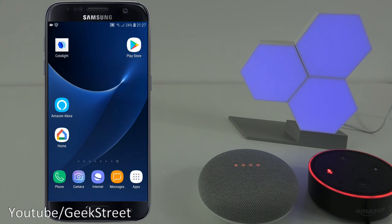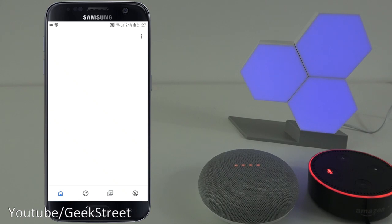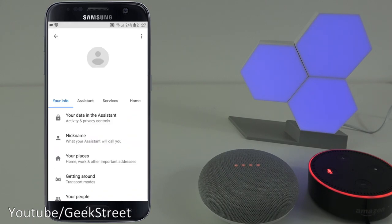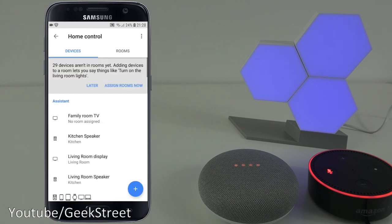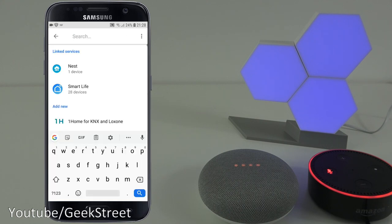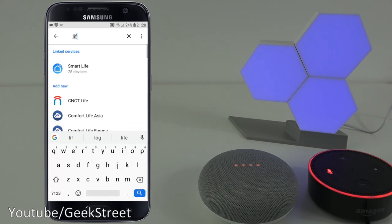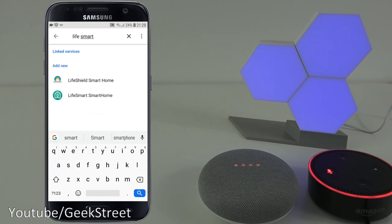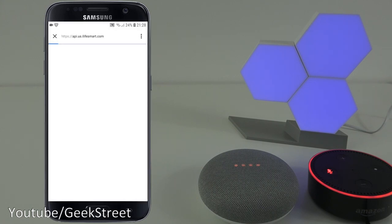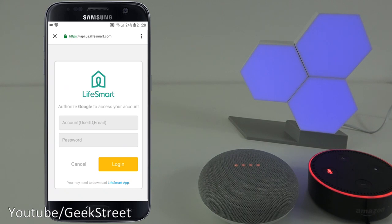Next, setting up the Colo Light with Google Home. Go to the Home app, click the corner, go to Settings, then Assistant and Home Control. Click the plus, search for Life Smart, and select Life Smart Smart Home. It will then present a login prompt where I need to enter my Colo Light account details.